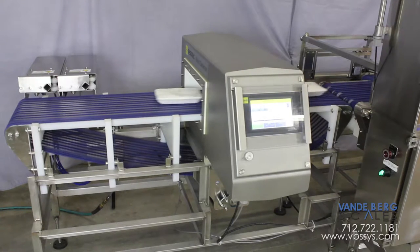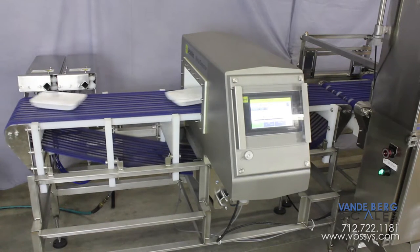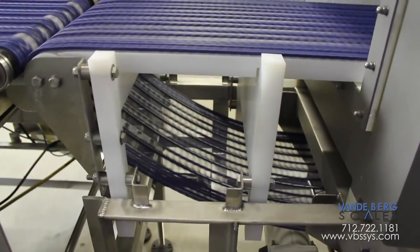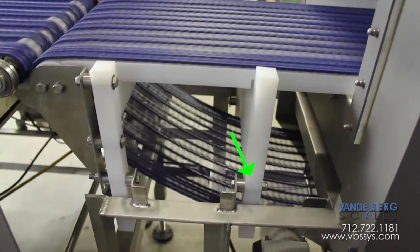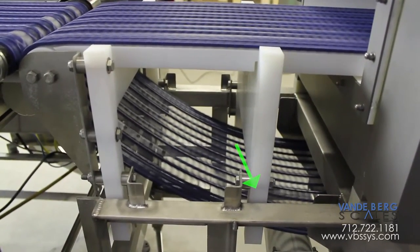The package moves to the metal detector. The metal detector can sense small metal fragments and reject contaminated product downline. There is a metal-free zone around the metal detector, so the conveyor frame does not interfere with the metal sensing apparatus. Notice the motor is mounted far away from the metal detector, so electromagnetic fields do not interfere with the detector's sensitivity.